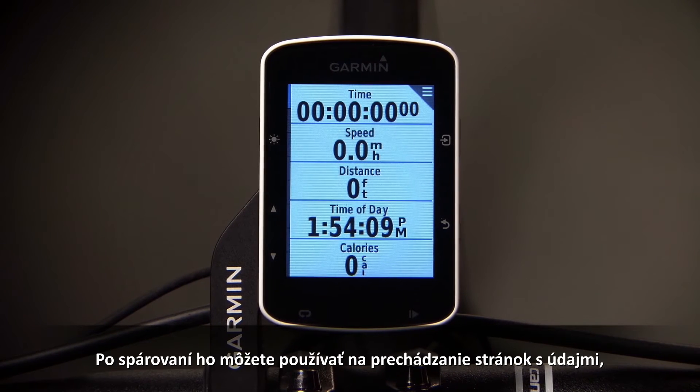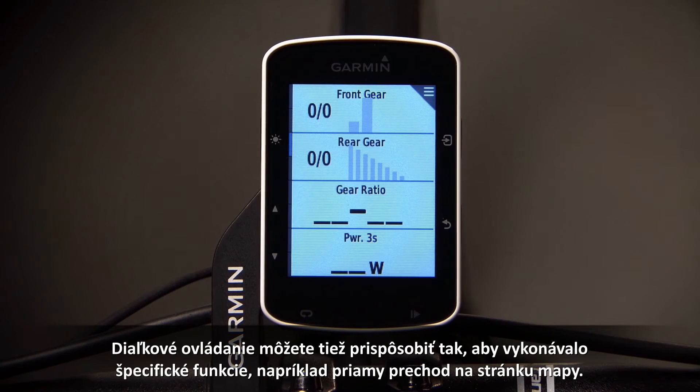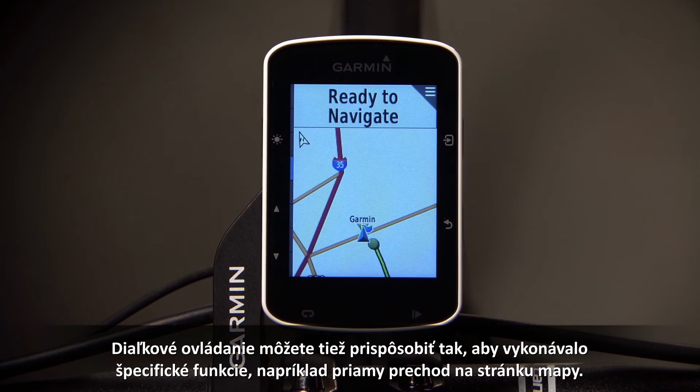Once paired, you can use it to cycle through your pages of data, as well as start and stop the Edge, or advance to the next lap. You can also customize the remote to perform a specific function like going directly to the map page.